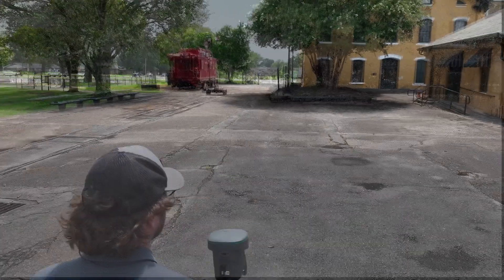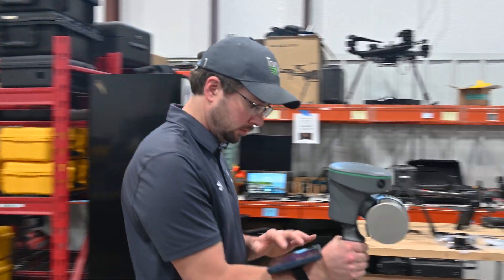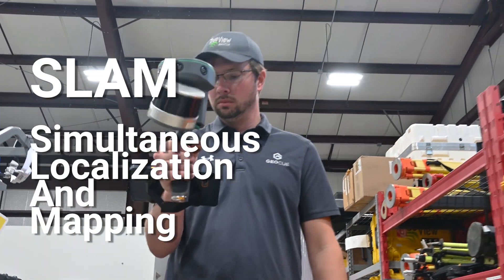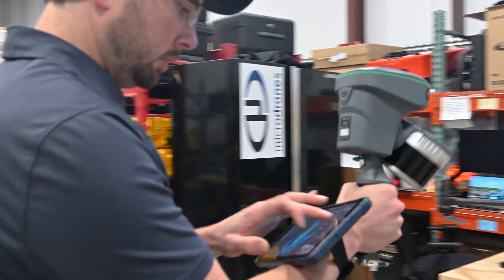There are three scenarios where you can collect your data. First, when collecting data indoors without access to GNSS, SLAM processing is used — this stands for Simultaneous Localization and Map. This method allows you to map the environment without GPS, and later you can geo-reference your data in LP360 LAN.